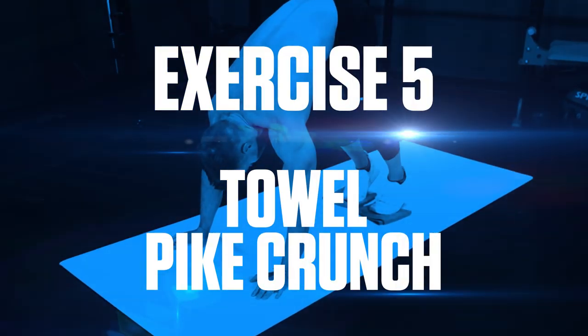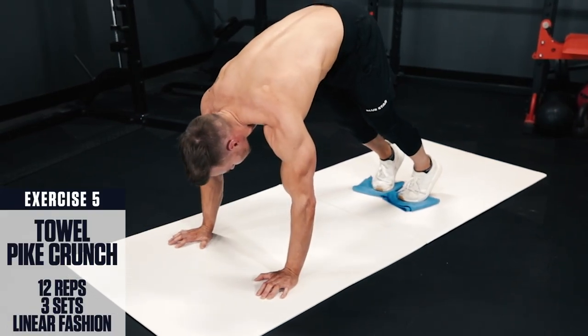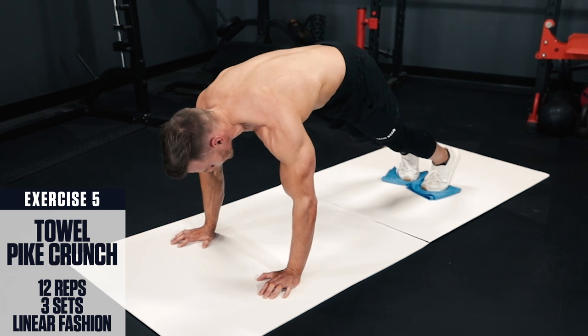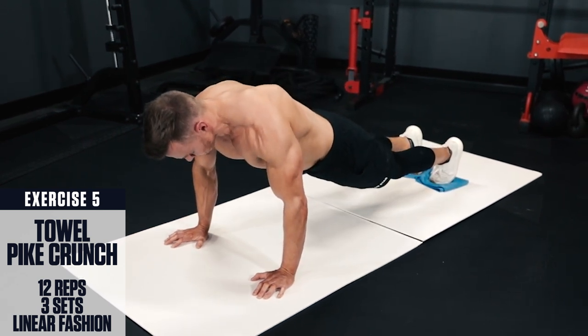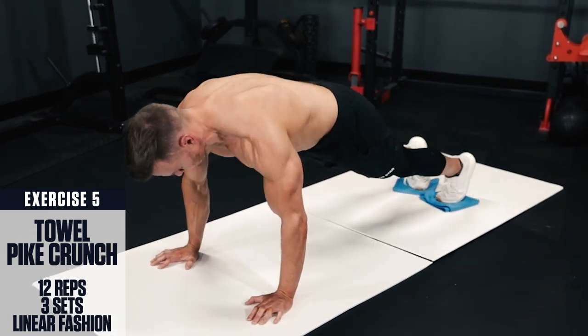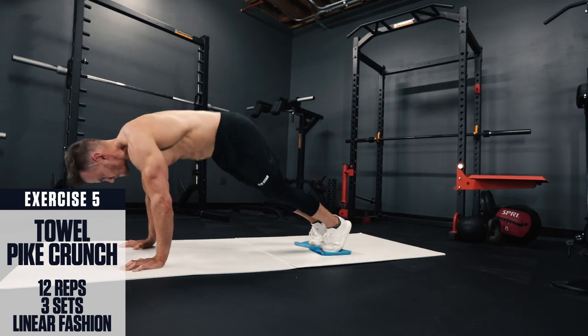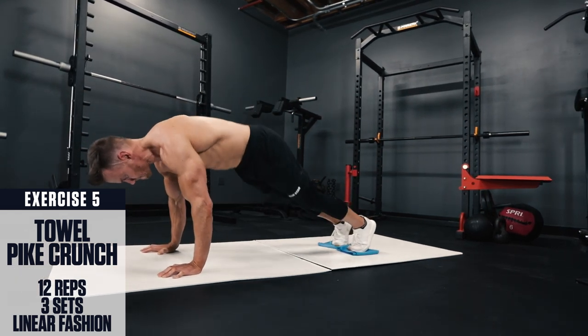Exercise 5: Towel pike crunch. Set up in a plank position with your feet on a towel, body straight like a plank with core braced tight. Then crunch your abs, pulling your feet up towards your hands so your body forms an upside-down V-shape at the top. Then slowly lower back down under control, keeping the core braced tight the entire time.